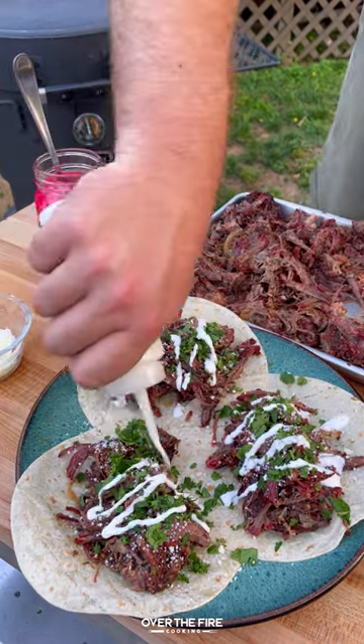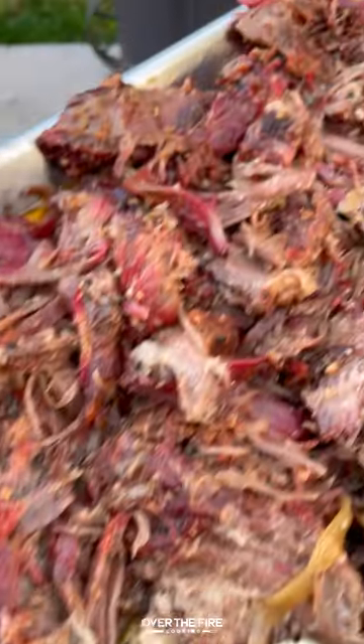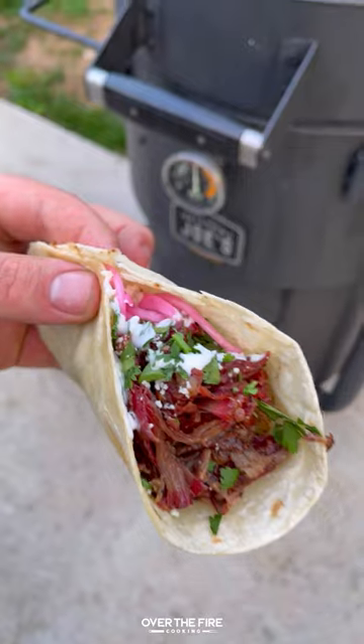I'm making tacos with cotija cheese, chopped cilantro, sour cream, and pickled red onions. This was so freaking delicious. You can find this whole recipe at overthefirecooking.com or link below. Cheers.